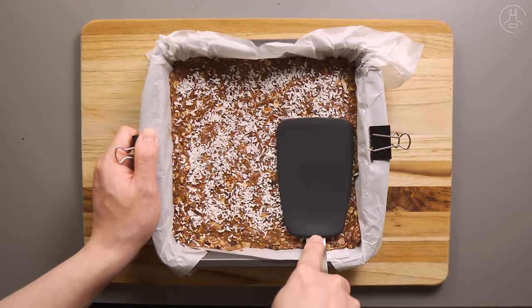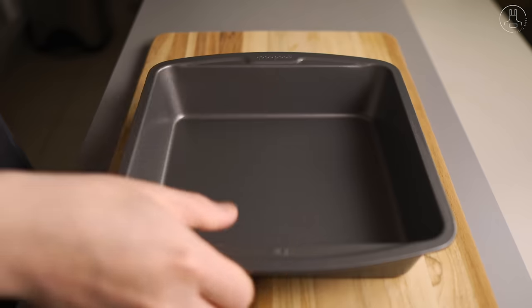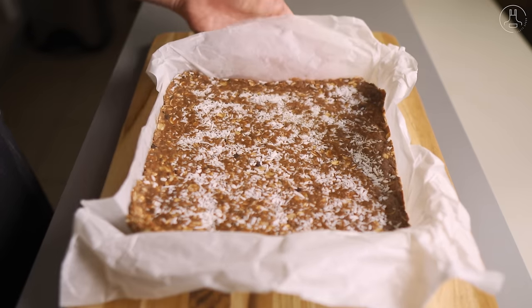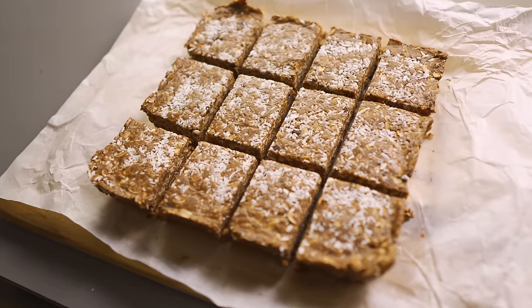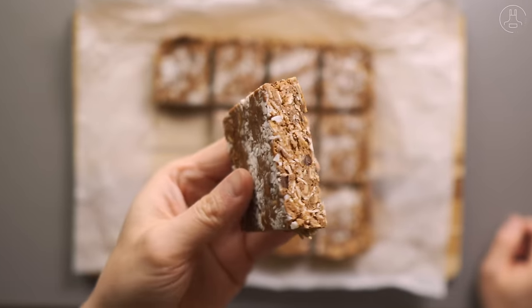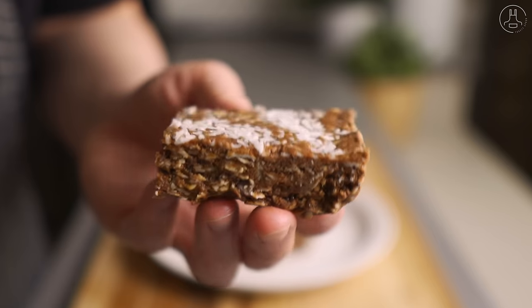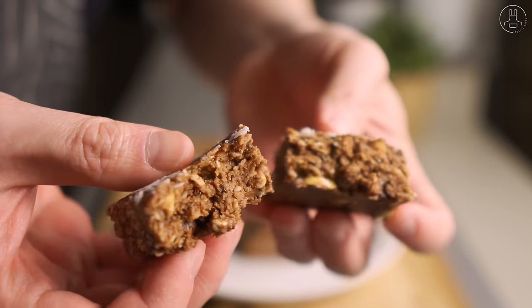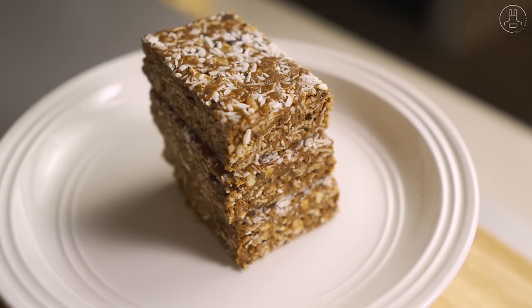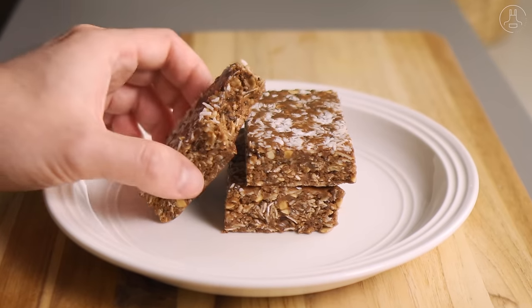Let's throw this into the fridge for about two to three hours to let it chill. When it's ready, we can take it out of the baking tray and cut it up into squares or bars. It should be firm enough to cut and stick together without crumbling apart. These protein bars are a great way to get your protein in throughout the day without having to spend high prices on expensive store-bought protein bars that are often full of unwanted additives. And as a tip, if you want to make these chocolate coconut bars without protein powder, just leave it out and exclude the milk.